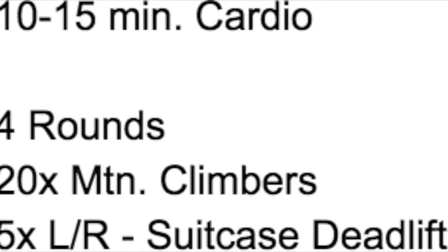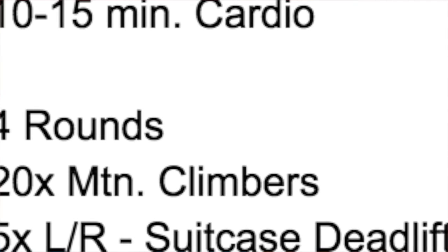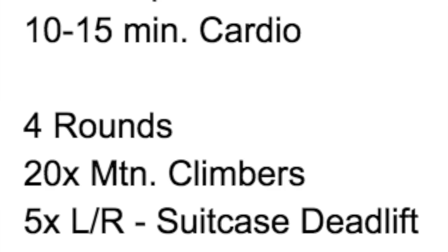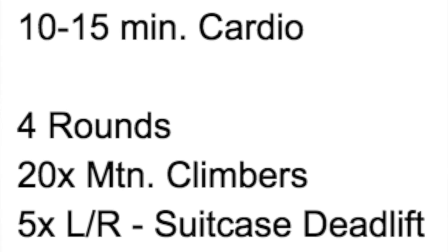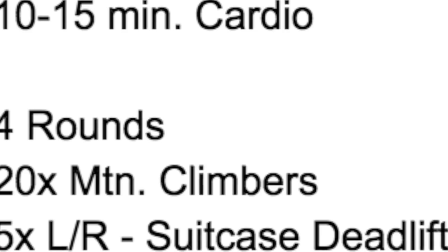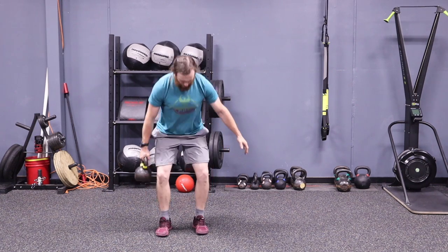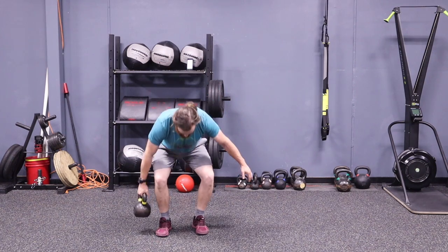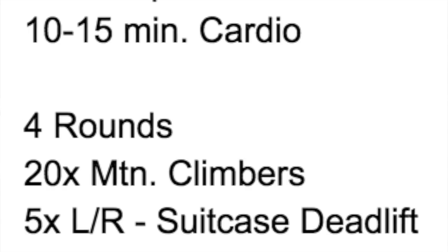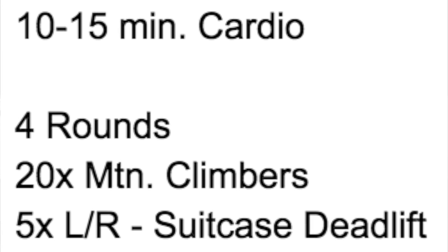After that, I'm going to have you go through the following movements for four to five rounds or until you feel warm. 20 mountain climbers — you're going to get in a high plank position and move each knee up towards your elbow. Try to keep your arms locked out, your back flat, your core braced. After that, you're going to do five on the left, five on the right suitcase deadlift. That's just where the kettlebell's off to the side of your leg. I'm still doing a hinge forward — you're not rounding your back. You're hinging or bending at the hips with a light squat to get the weight down to the floor at the bottom, but it's mostly a hinge.